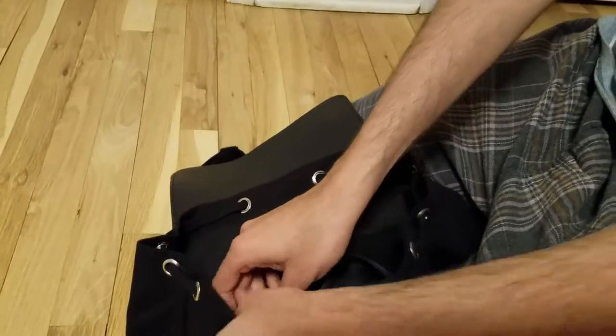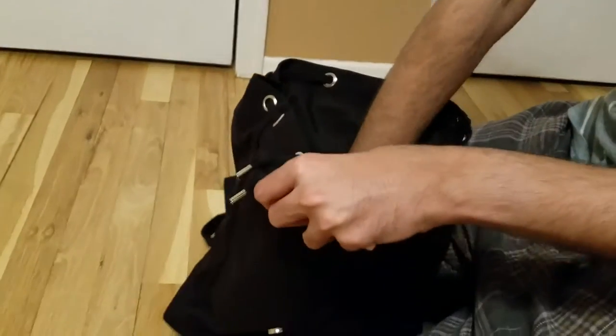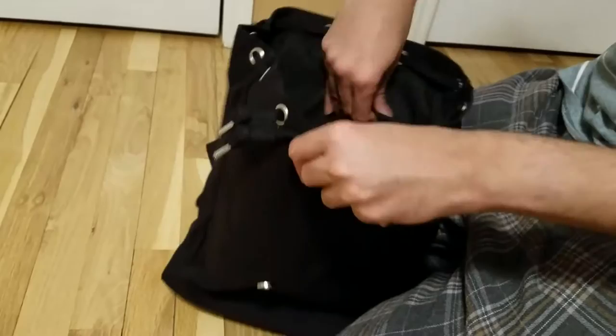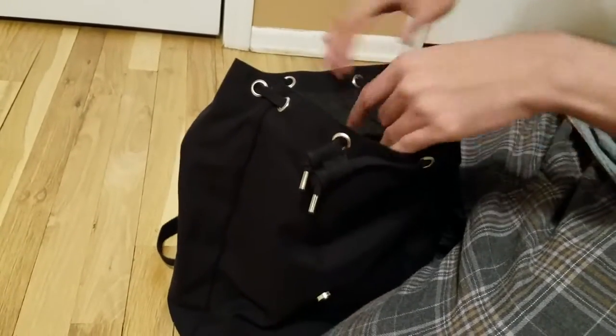There is a small pocket in here. Inside, it's a zipped pocket. There is also another pocket over here — a small separate compartment. So one lift pocket and two compartments: one large compartment and one small compartment inside.